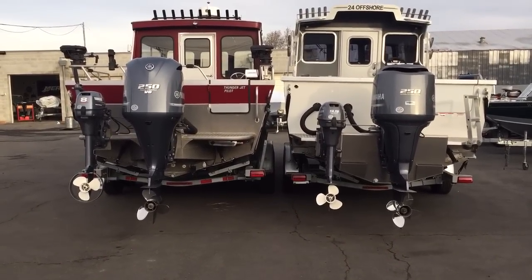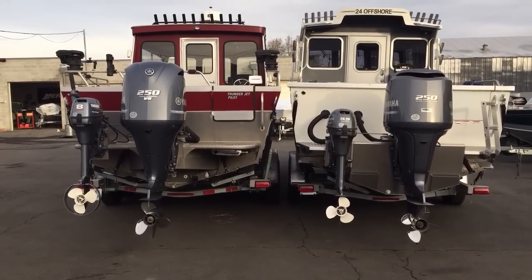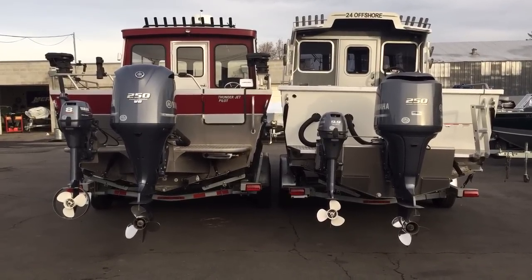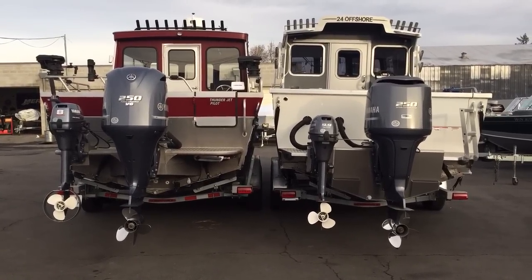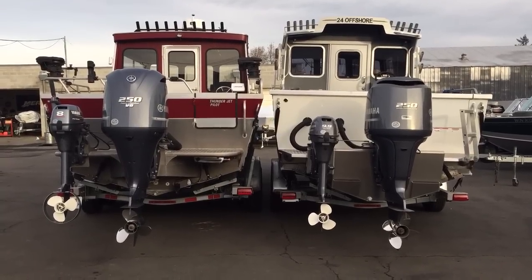The Duckworth, especially in the 24, is one of the few manufacturers that makes their boat on an eight-foot bottom. The boat on the left is made on a seven-foot bottom. It may sound minor when you're talking about numbers, but there's almost a 15% difference in surface area on the boat on the right, and it does make a big difference in how this boat's going to handle in rough water.